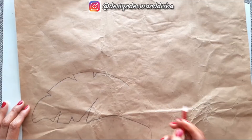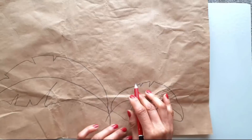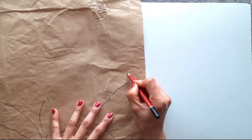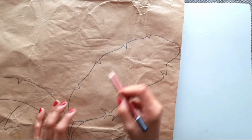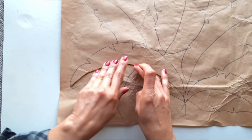First, draw a pattern of your choice on brown paper or any paper. I chose to draw banana leaves here. You can choose any pattern, any motif. Now let's start sticking broomsticks — this is coconut broomstick. Bend the stick a little and then use silicone glue to paste it on the paper.